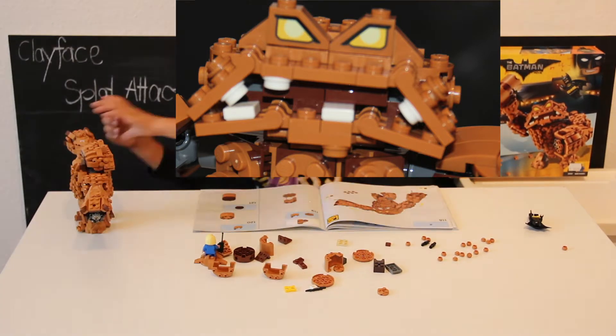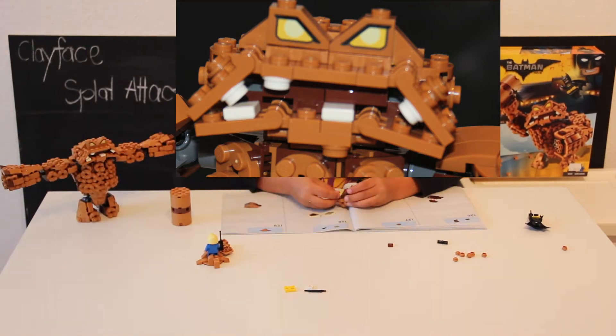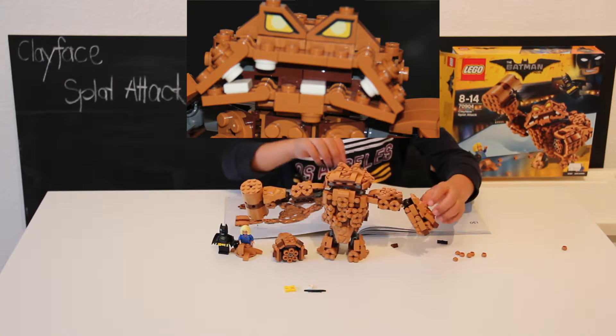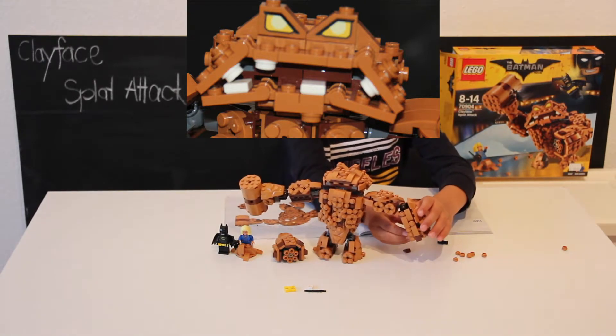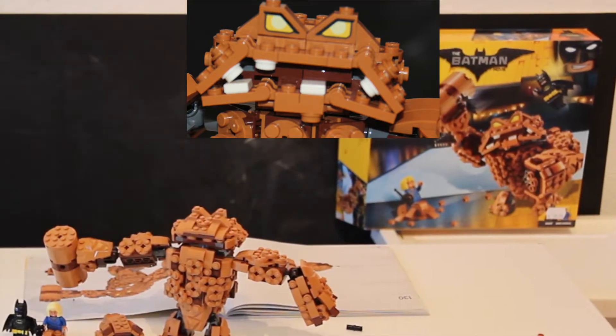It sounds good. Whoa! I turned it on and something went boink boink!